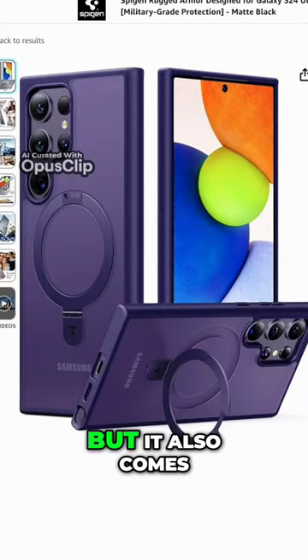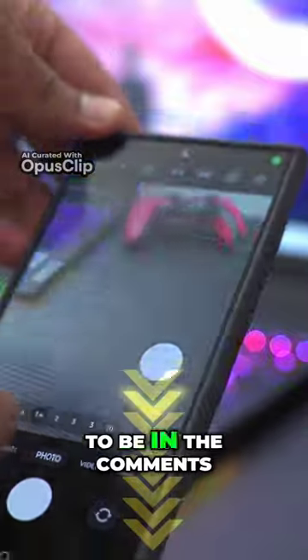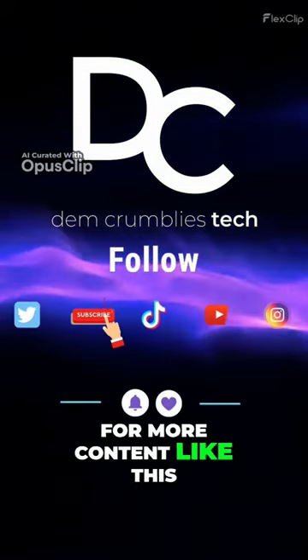I have the black version of the case, but it also comes in clear, grey, and purple. Links to pick one up for yourself are going to be in the comments. Please follow, like, and subscribe for more content like this.